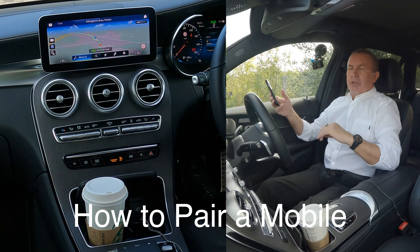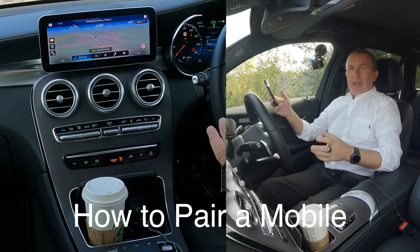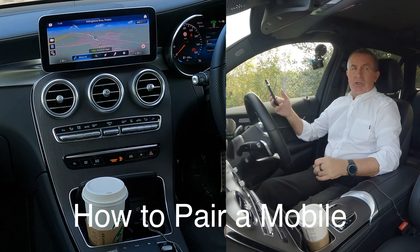I'll just show you how to pair a mobile to the Bluetooth audio system, the MBUX system, in this 2021 Mercedes-Benz GLC.